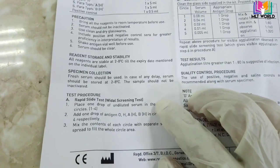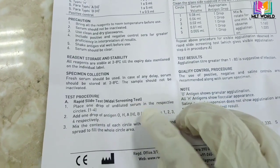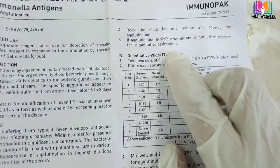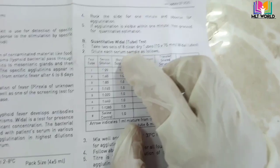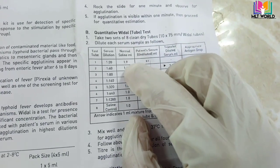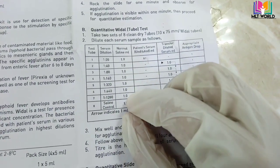The reagent stability is at 2 to 8 degrees centigrade. For this test we need fresh serum. If you are not going to perform the test immediately, keep the serum in the fridge at 2 to 8 degrees centigrade. There are two methods to perform this test: the qualitative method and the quantitative method.